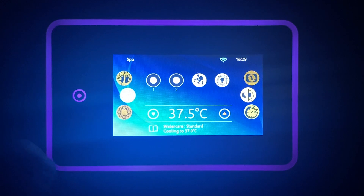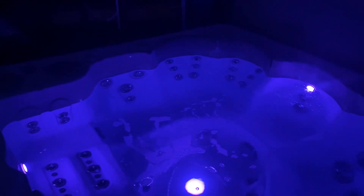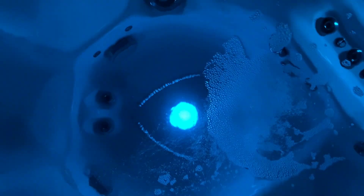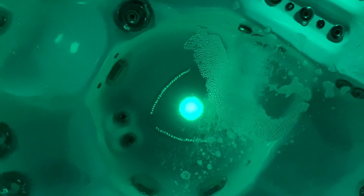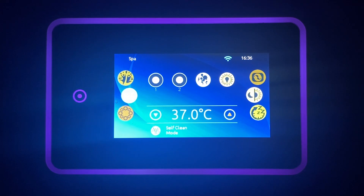First, let's turn the lights on by pressing this button. In a platinum Hydropool hot tub you have two pumps that ensure all the jets are sufficiently powered for a deep tissue massage.